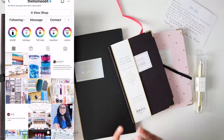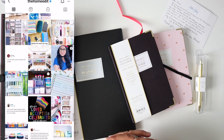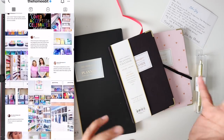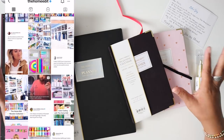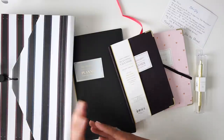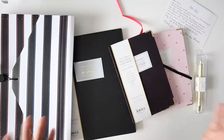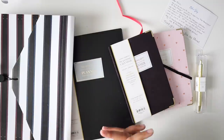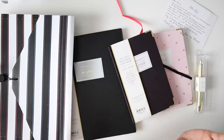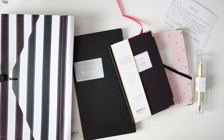If you're not familiar with the Home Edit, they are a team of authors — Joanna and Clea — and they have been pretty much storming the internet with all of their amazing rainbow-like organization. I believe they also have a collaboration with the Container Store among a few others, and if you follow them on Instagram you will definitely be inspired. I had no idea that they were doing a planner, but it kind of makes sense, so let's take a look at some of these products.